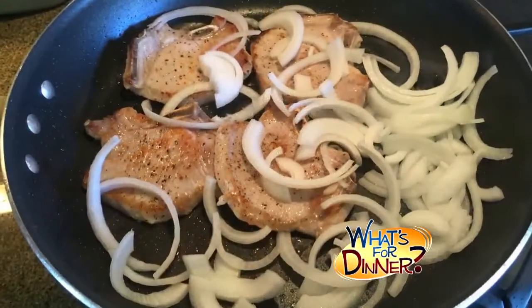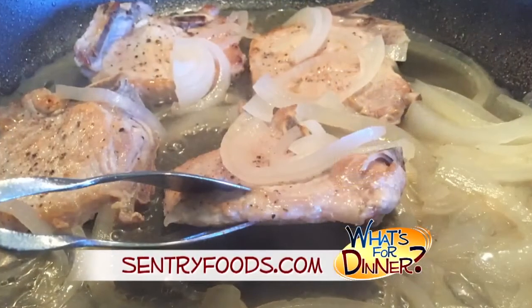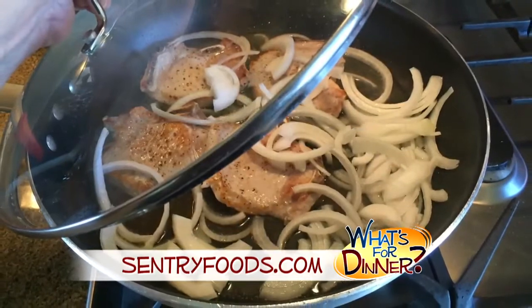Next, add 1 onion cut into strips and 1 cup water. Cover the skillet, reduce the heat, and simmer for about 20 minutes. Turn the chops over and add a little more salt and pepper. Then cover and cook until the water evaporates and the onions turn light to medium brown.